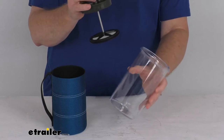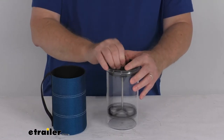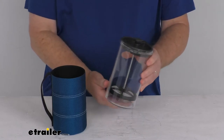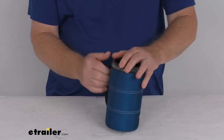The carafe itself is a clear BPA-free construction. You can see when you put it in there, seal it, and there's your press just like that. It is a lightweight construction and it is shatter resistant. It holds 30 fluid ounces. The koozie that goes around it is a nice blue color, and it is insulated.